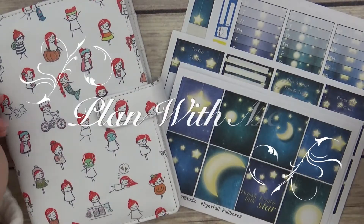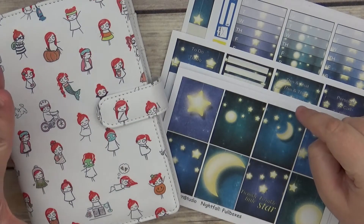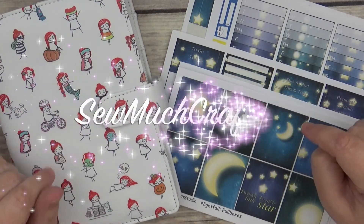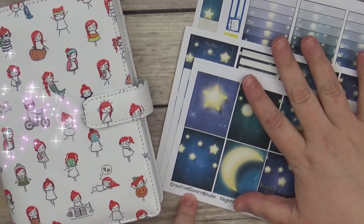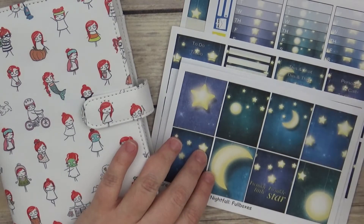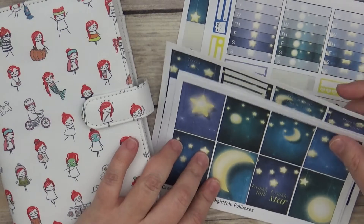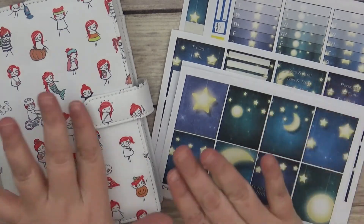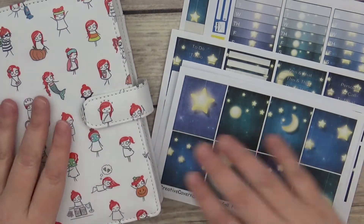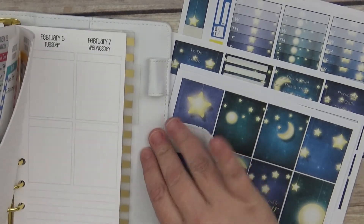Hi guys, this is Sarah with Estate Paperco, coming to you with my weekly plan with me in my Pumpkin Paperco planner — week on four pages with so many crafting inserts. I have this kit from Creative Cavern Studio. This is her old format for the kit, but she does still have it, just in a new format with more pages, though some things may differ. I'm going to go ahead and get started.